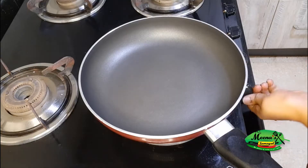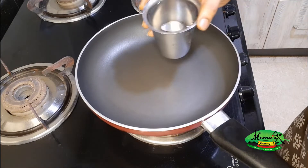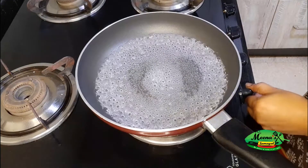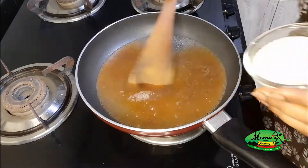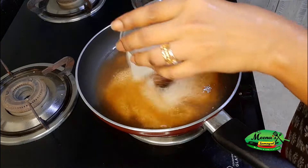First, heat a pan. The syrup is very light. Pour in the water and let the flame simmer. Now using flavored water, add 1 cup of Rava and stir. After adding, keep the flame on simmer.